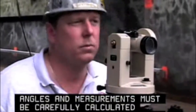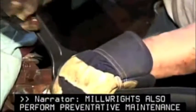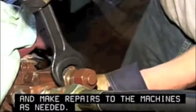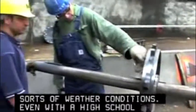Millwrights also perform preventative maintenance and make repairs to the machines as needed. The work can be physically demanding and take place in all sorts of weather conditions.